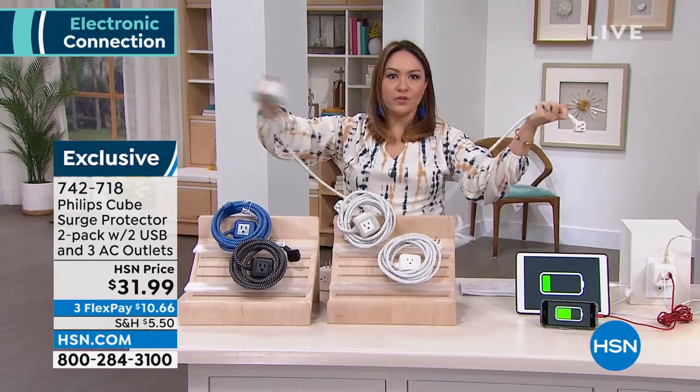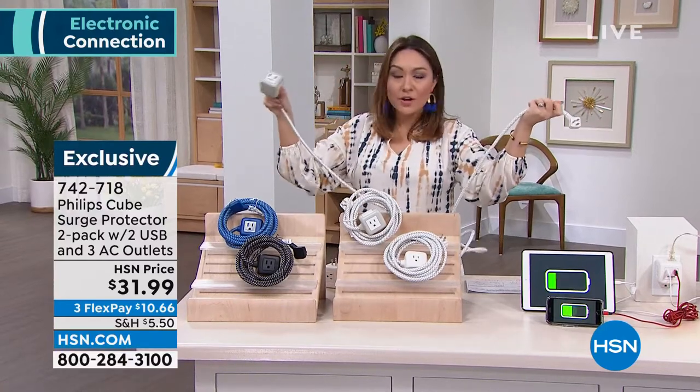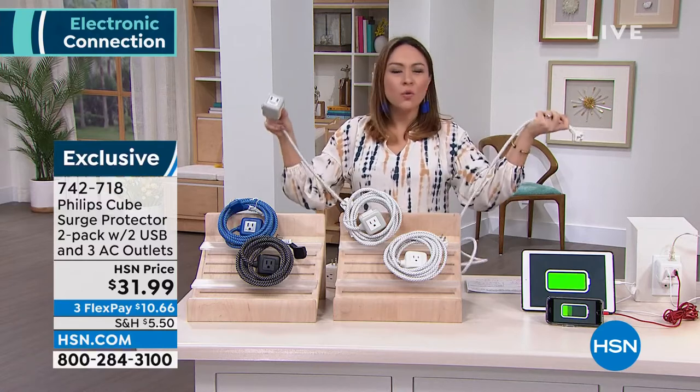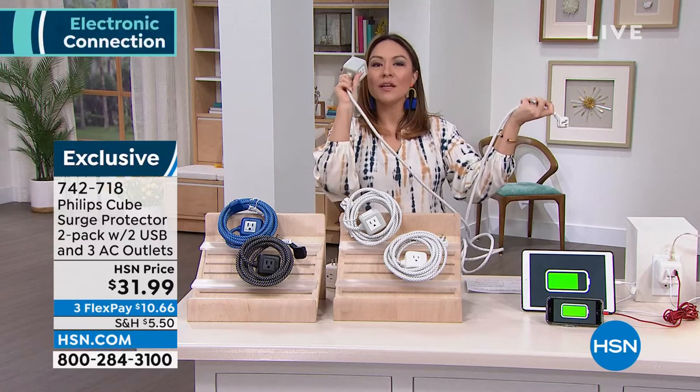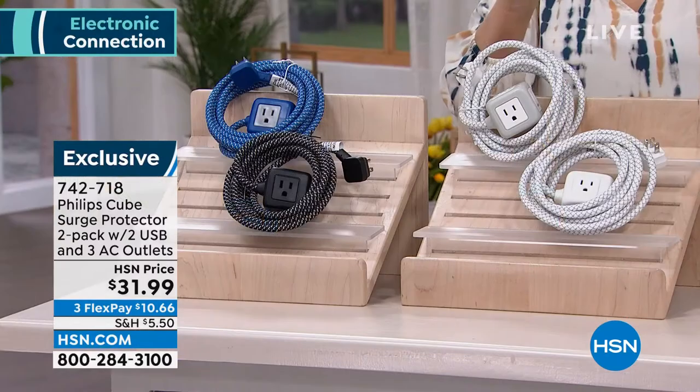One goes into the wall, one goes wherever — on top of your bed, on top of your desk, on top of your nightstand, on top of the counter, wherever it happens to be. There's no more bending down. No more those old school power strips. You are getting the most bang for your buck. It is a two-pack today for $31.99.